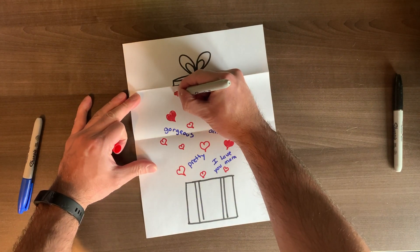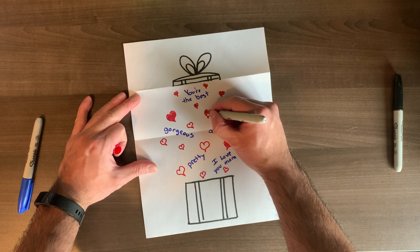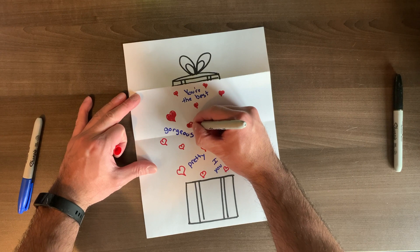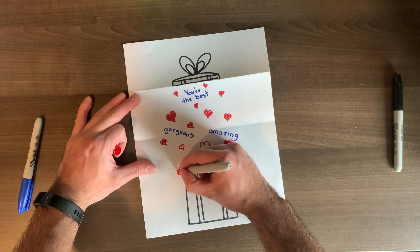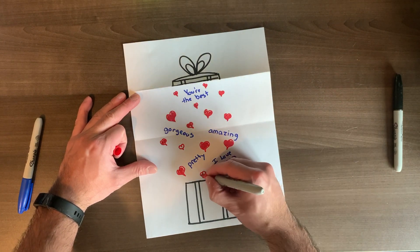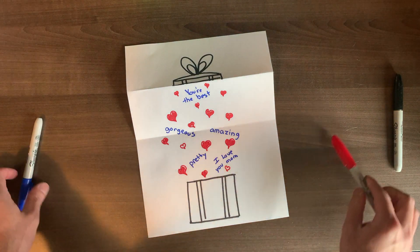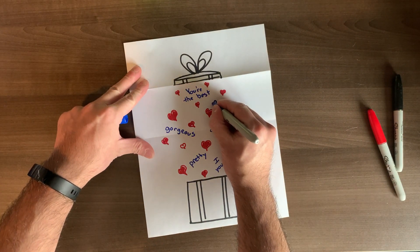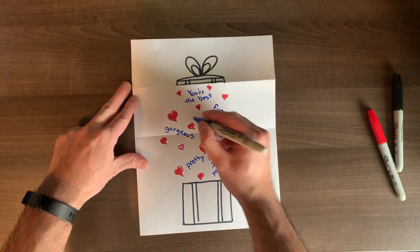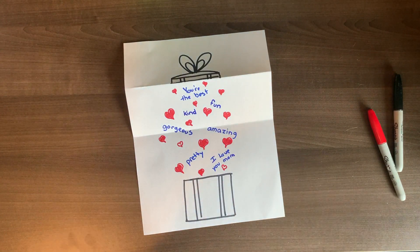Now I'm going to go back and color in my hearts that I didn't color in before. This is a good time to make more hearts in different sizes if you want, or add a few more words. You could add maybe six or eight words — don't do too many. Right now I feel like I'm going to add 'fun,' because my mom is fun, and 'kind,' because my mom is also very kind.